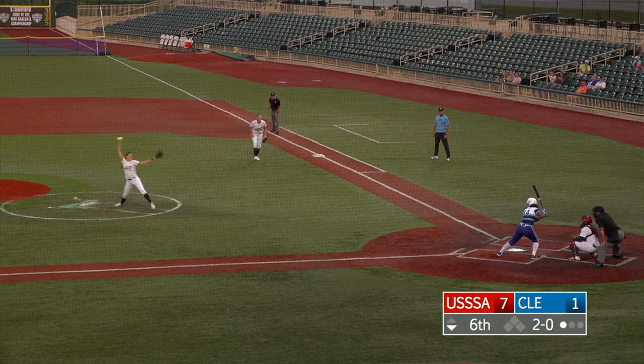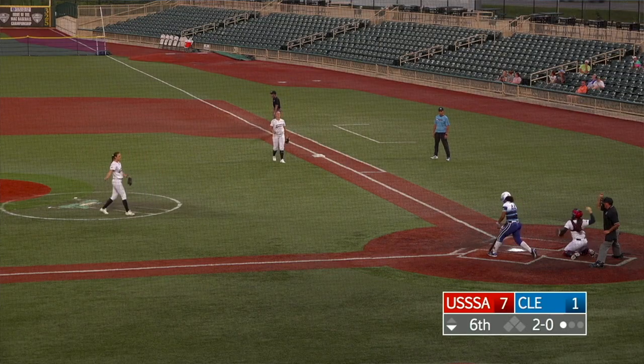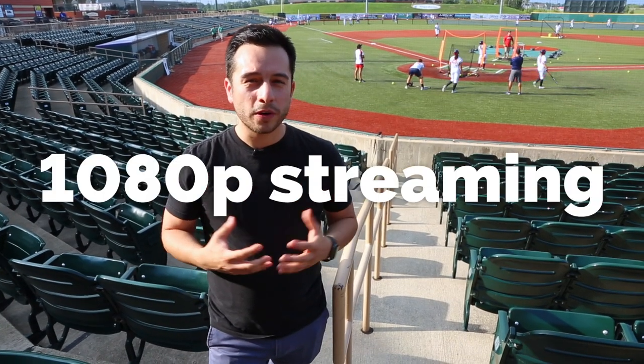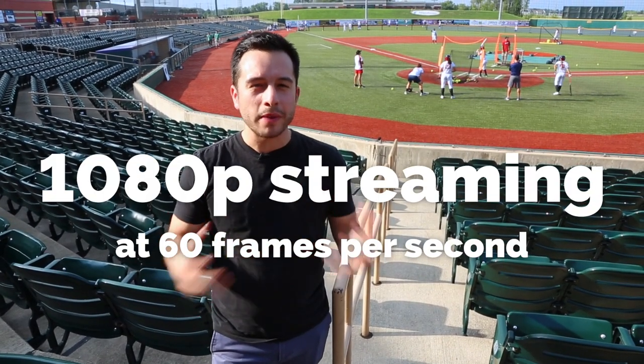And of course we can't forget we have the Boxcaster Pro doing all the streaming for us. This gives us the ability to stream to Facebook, YouTube, our website, and the league's website, which they absolutely love. It gives us high-quality streaming at 1080p60, which is amazing for sports.